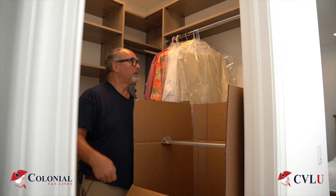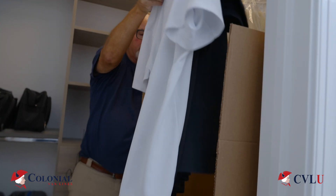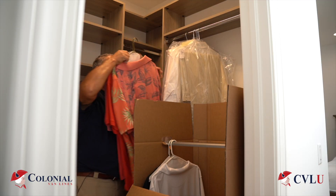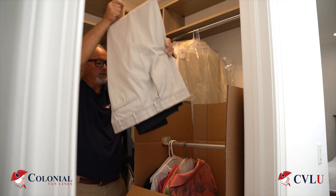So what you do is you take your first item. Don't take too many. Turn them sideways and drop them into the wardrobe. You take your second group very much the same way. You turn them sideways. You drop them into the wardrobe and continue across.